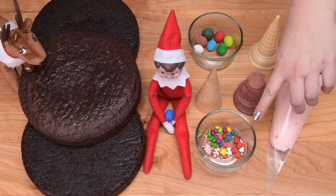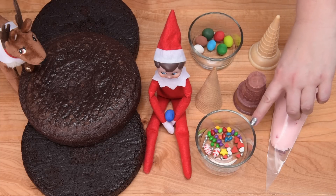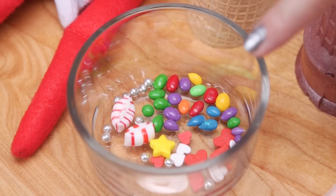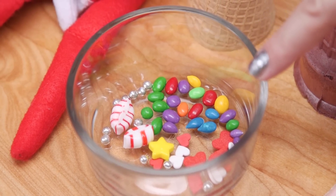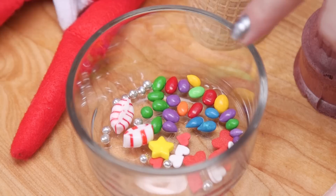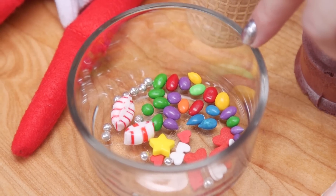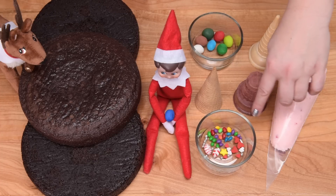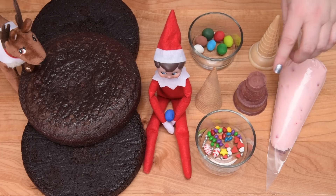Down here I've got a bunch of different candies for the cake: some peppermint pillows, silver dragees, a yellow star candy, some red and white hearts, and some candy-covered chocolate sunflower seeds for the lights on the Christmas tree. You can use any variety of candy you want for your cake.